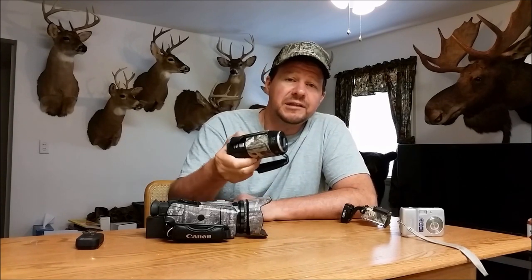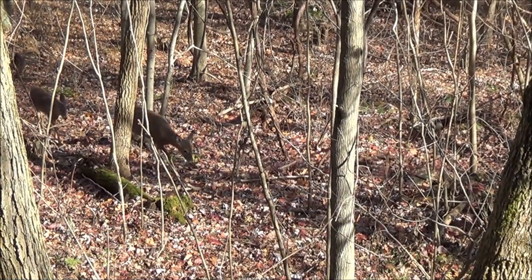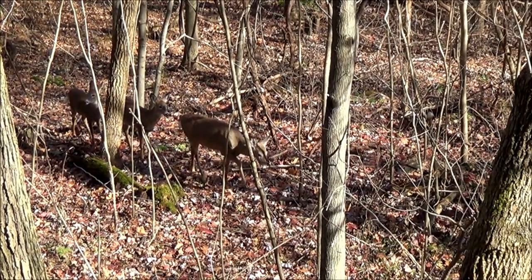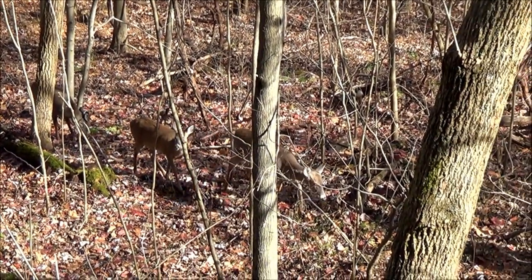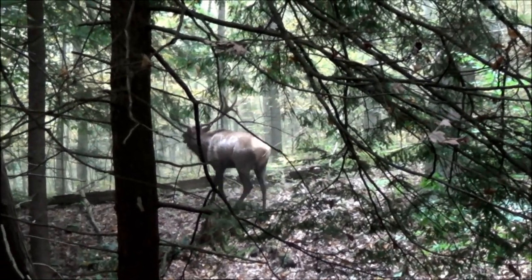After watching the video, I realized I needed to upgrade a little bit. So I bought a Sony Handycam — this is the CX220. It's a small lightweight camera, it does film in HD, and I think it gives pretty good pictures. Here are a few samples of some pictures I've taken with this camera.